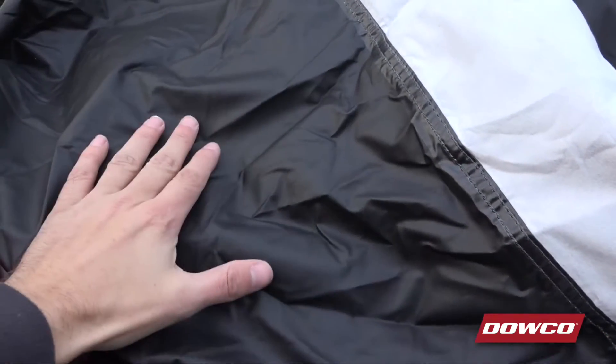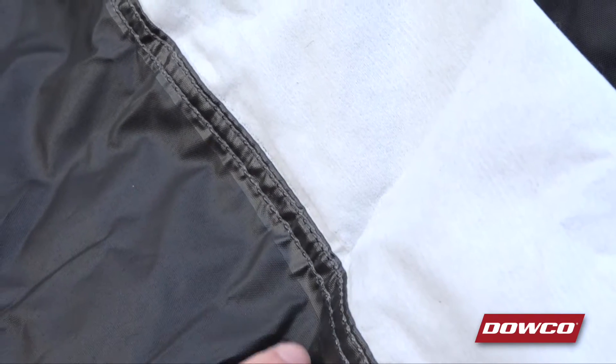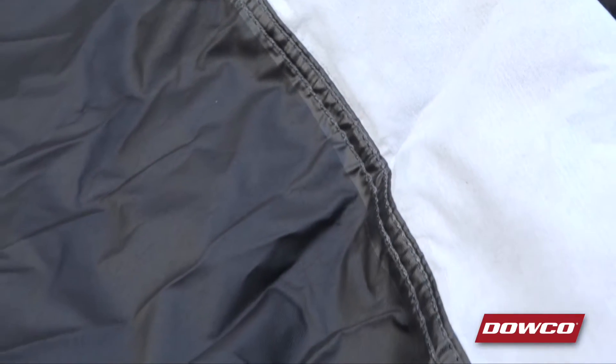The polyurethane undercoating is mildew resistant and the reflective moisture guard vent system prevents moisture buildup underneath the cover as well. The seams on all Guardian covers are double-stitched and sealed on the inside using a special heat applied tape that not only seals the seams but also reinforces them for strength and flexibility, making them ultra durable and waterproof.